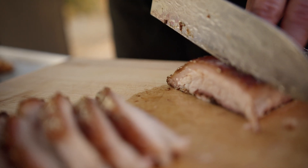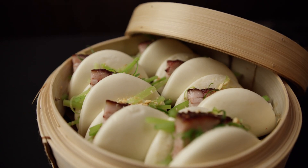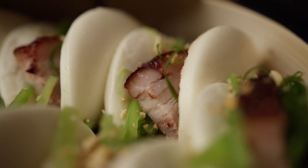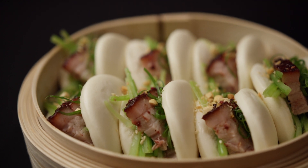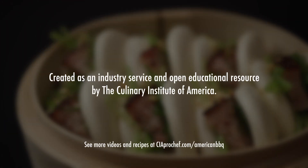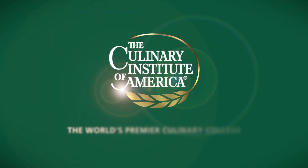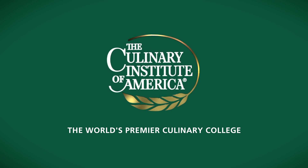When you are ready to serve, transfer the pork belly to a cutting board and pull, slice, or cube the meat. I'm serving this Char Siu pork belly in steamed buns with sesame celery salad, and garnish with green onion curls, hoisin, and chopped peanuts. We'll see you next time.